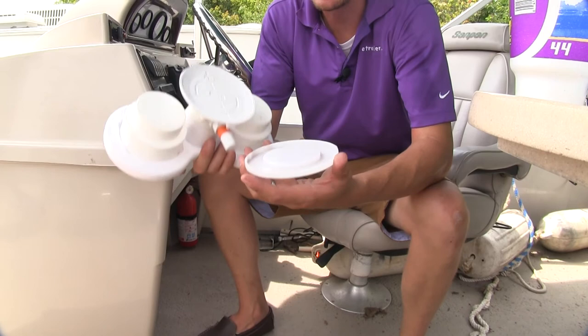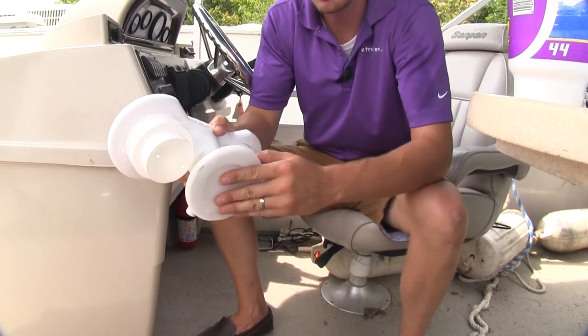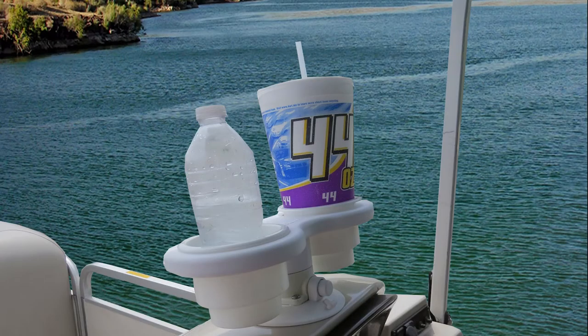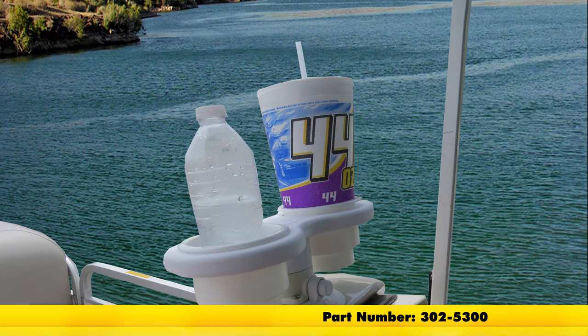It comes with a cover to protect our vacuum cup when not in use — it simply snaps on. And that's going to complete our look at the Sea Sucker Horizontal 2-Cup Holder, part number 302-5300.